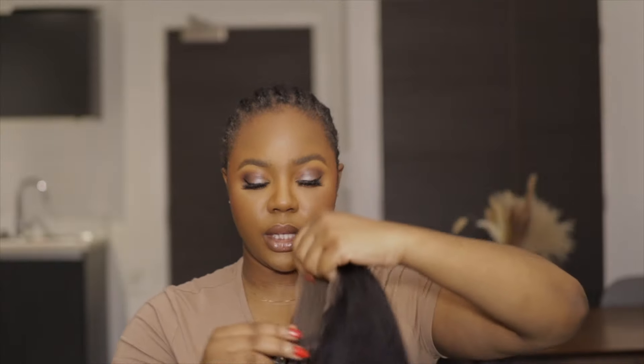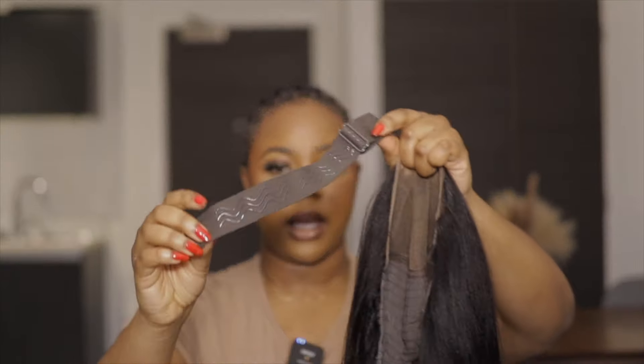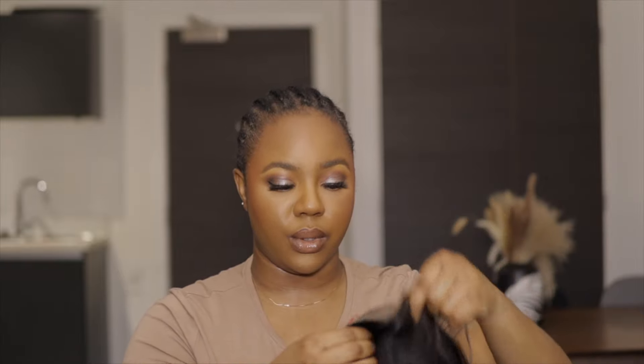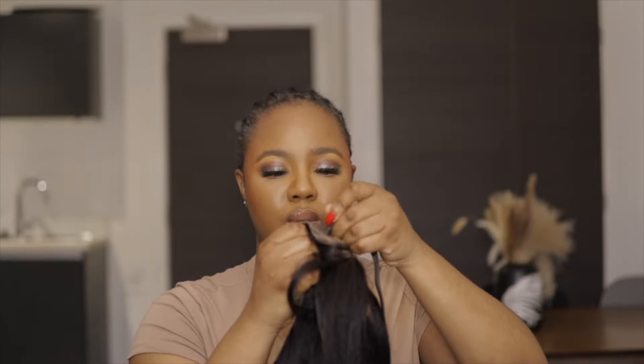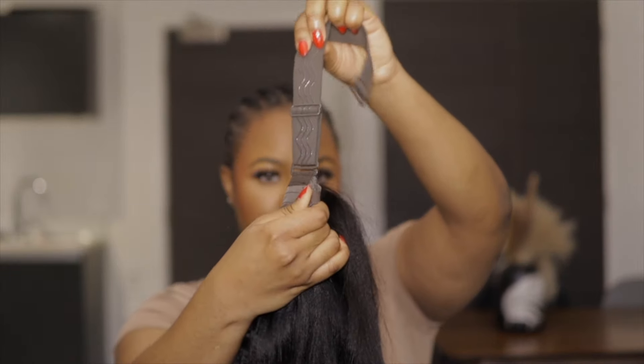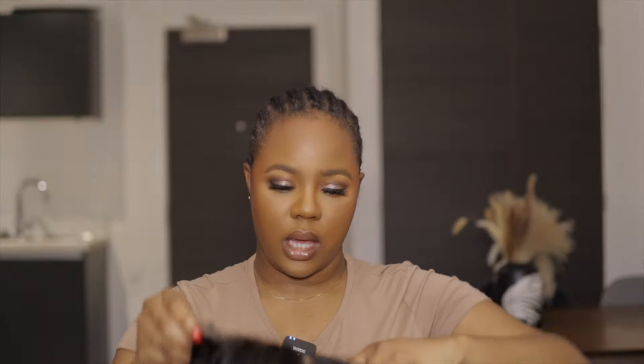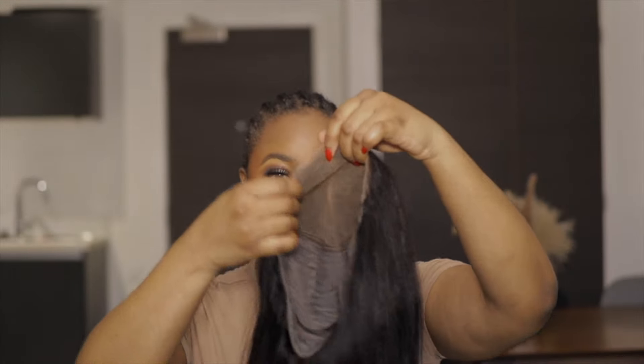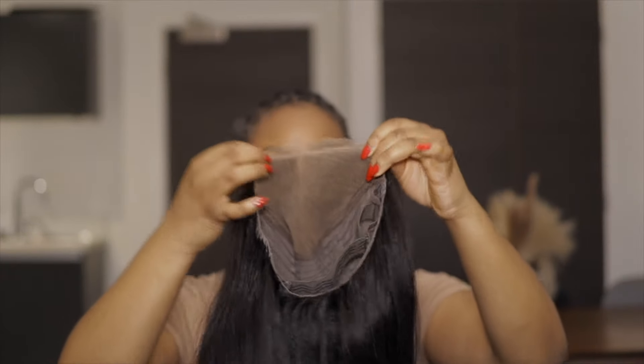Just before I throw on the wig, there are two things I need to do. First, I need to attach this elastic band — I don't play with this thing, they really help your wig be secure. I like the fact that this one is removable, so in case it's too tight or putting too much pressure on your head, you can take it off and still use the adjustable hooks on the inside. I'm just going to slide this into the hole on one side, and follow it so it doesn't twist, then do the other side.